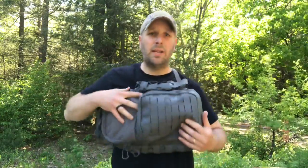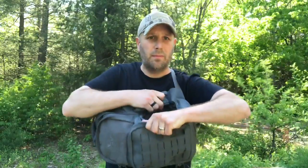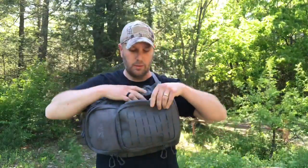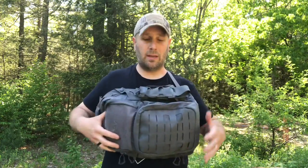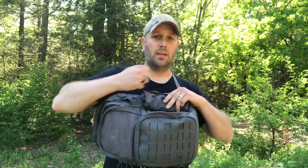Another feature worth mentioning — especially for sling bag and everyday carry setups — is the CCW compartment. You sling the bag around to the front so it lies across your chest. Back in here there's a section where you can put your pistol with a hook-and-loop field inside. It's accessible from either side, so whether you have the bag slung on your right or left side you've got a CCW compartment. When you swing it around to the front it sits comfortably across your chest, giving you quick access to draw your weapon.